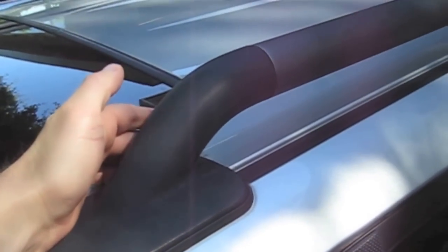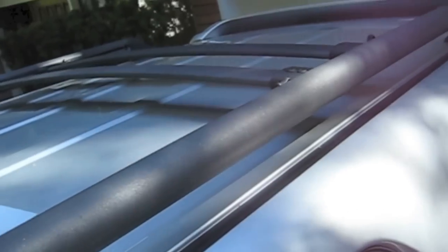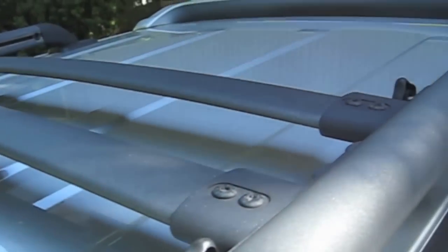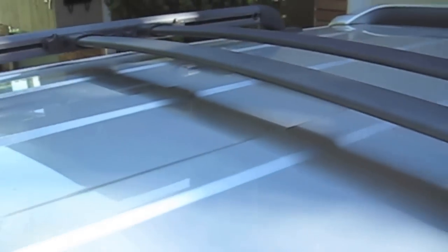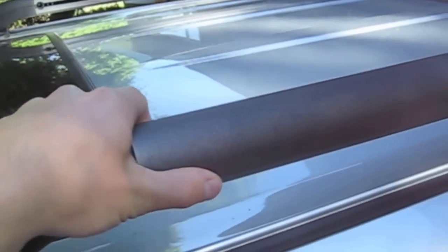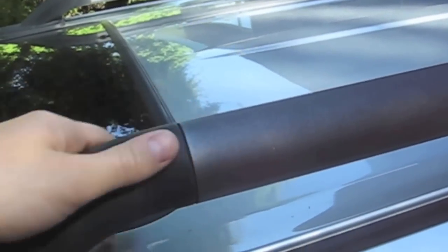The other difference between the Sport and the regular is the roof rack. It's got more of a tubular style roof rack, kind of like a Nextera but smaller. It's got sliding cross bars, and the regular 4Runner has more of a squared off roof rack. And if it's a Limited, it might be color matched, or it might be chrome.